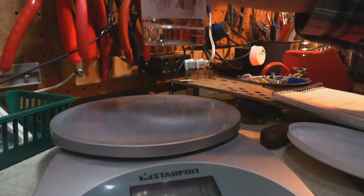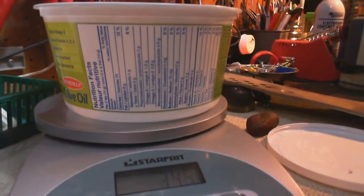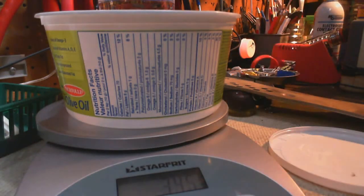I think I can do it this way — don't spill any. Now that's the margarine container. Glass and the water together. Now I'm going to take the stone and drop it in the water.